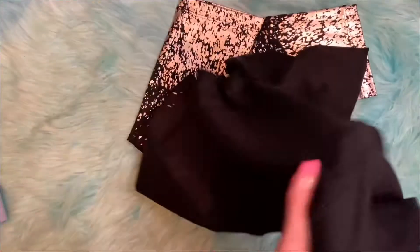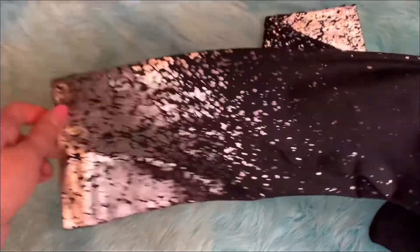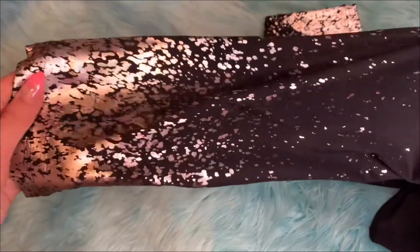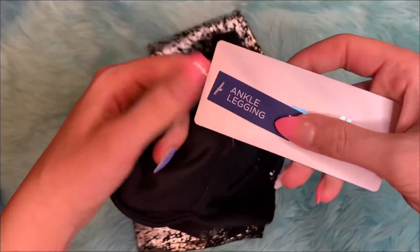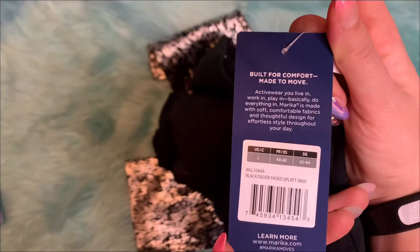Now let's move on to the leggings. I got the Lunar Fleur this month in size large. These do run small, so it's always better to size up. They have this silver sparkly bottom on both legs — I like sparkles! It's a very soft, comfy material. The brand is Marika, and I really like their activewear.